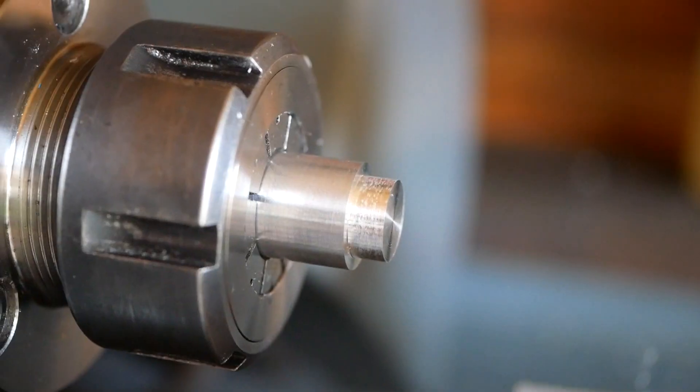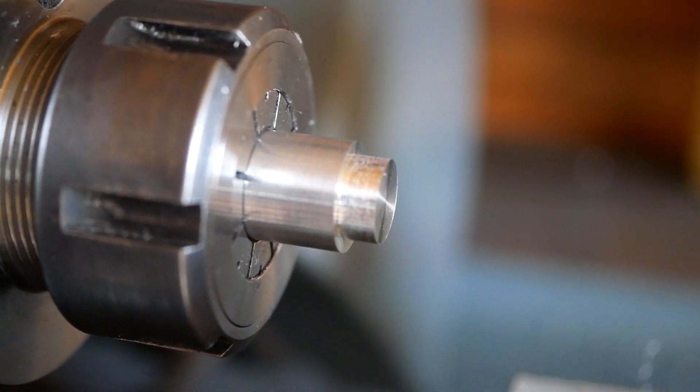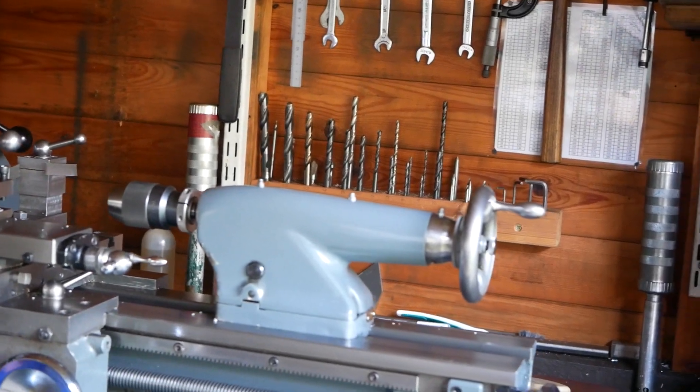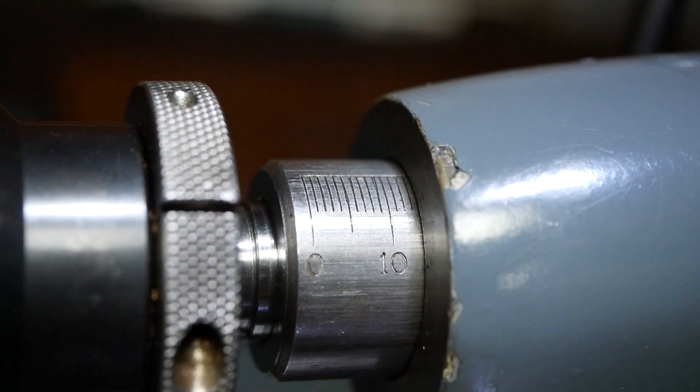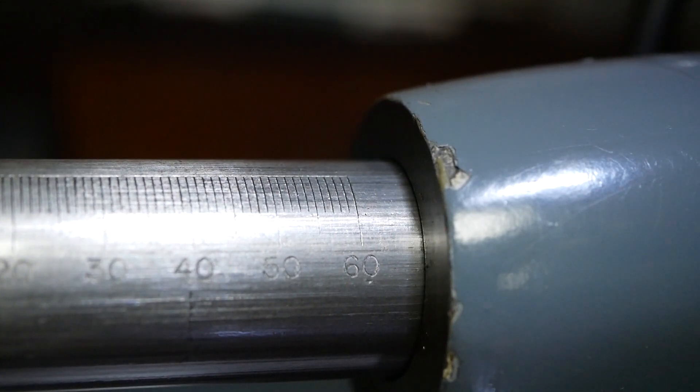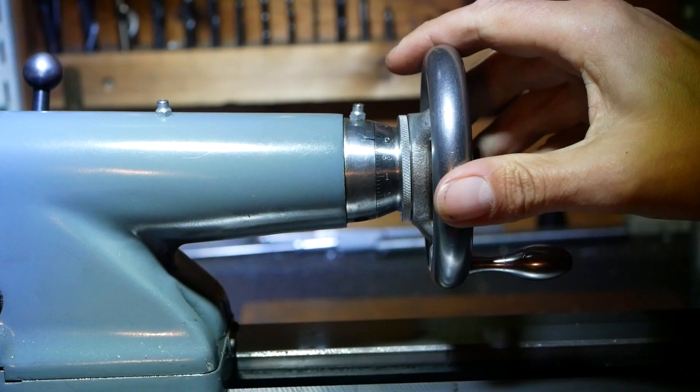One of the key improvements of the Super 7 over the ML7 is the tail stock. The thrust bearing installed in the tail stock makes drilling an absolute joy. One of the modifications we made to this tail stock barrel is engraving numbers to make it easier to read drill depth.